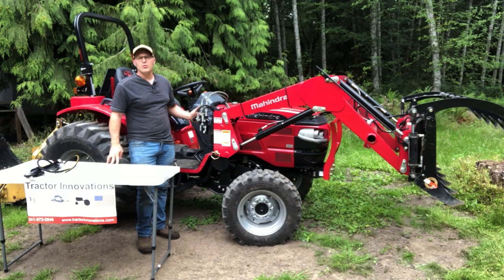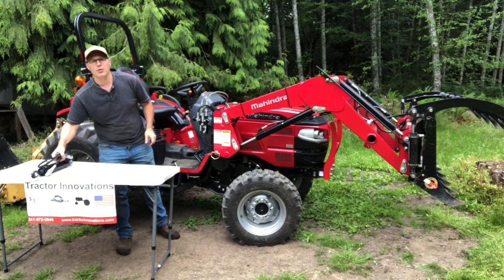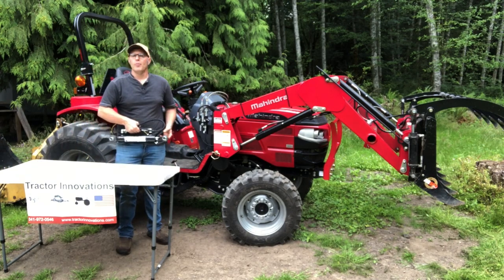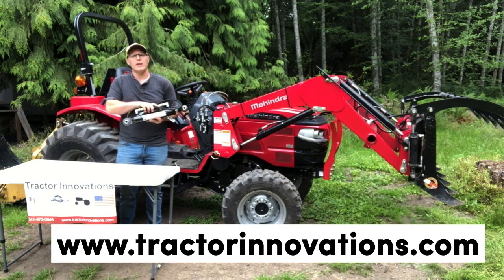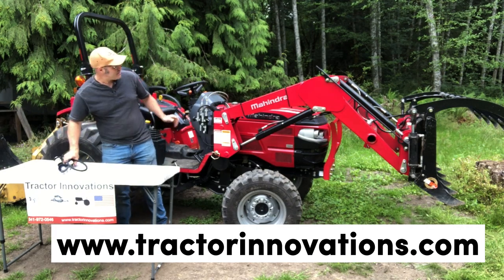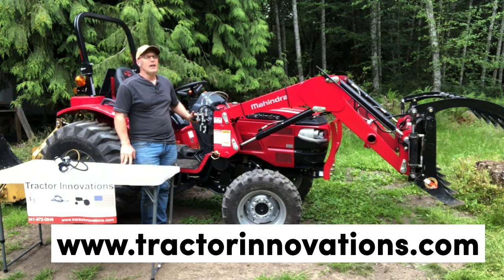There you have it — the easiest and most affordable way to get remote hydraulics on your tractor, whether you need it for the front for a grapple or other implement, or to the rear for something like a hydraulic top link or something you might pull behind. Don't forget to check out my website, tractorinnovations.com. You can also find hydraulic top links there and kits for all makes and models of tractors — Mahindra, John Deere, Kubota, New Holland, all the makes and models out there. Give me a call. Let me know how I can help you get more out of your tractor. Thanks for watching.